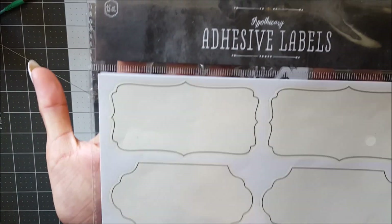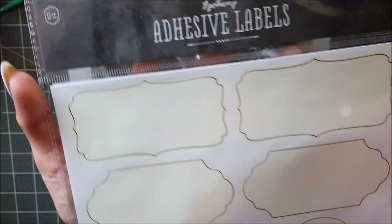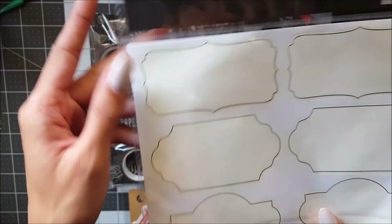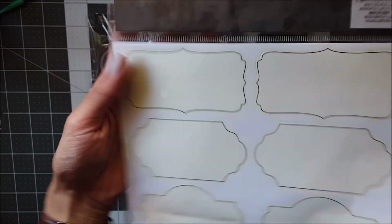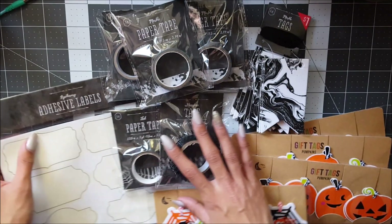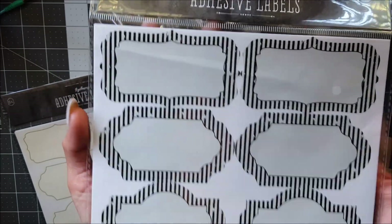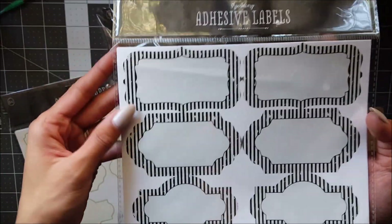I saw these really cute labels — this one I thought glowed in the dark but it doesn't. It's actually just this tan color with a black outline and you get 12 of them. Then I also got this black and white striped one — it's on a gray center — and again you get 12.